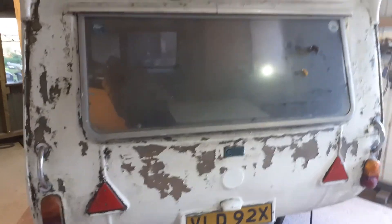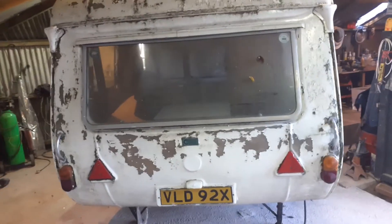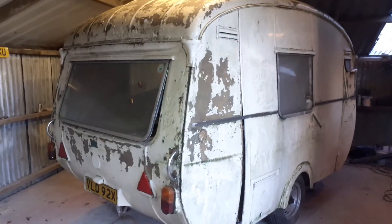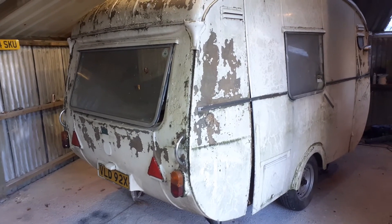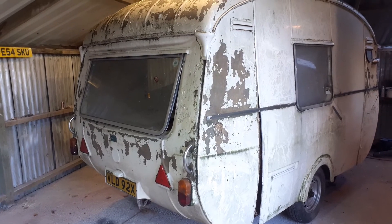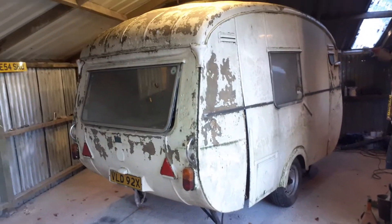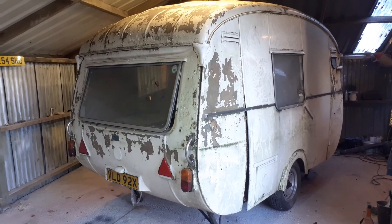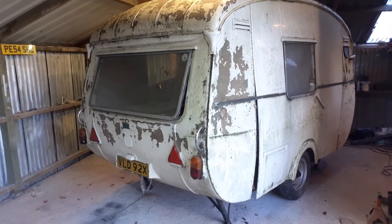I never liked them in the original colours of white. All the previous ones I've done have been either Old English White or Harvest Moon Beige. Something tells me like a sage — a very light sage green on this one. There's a Morris Minor colour I've got in mind for it; very retro, and it really shows them off. So that's the 1973-74 Cheltenham Thorn — it's going to be a mammoth task but it's well worth it.